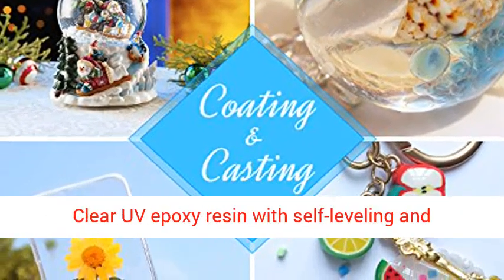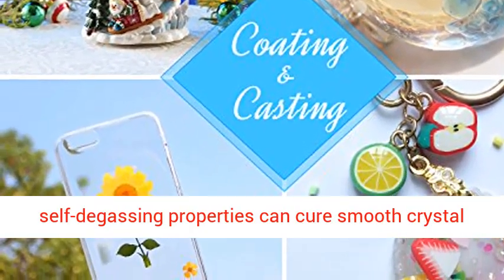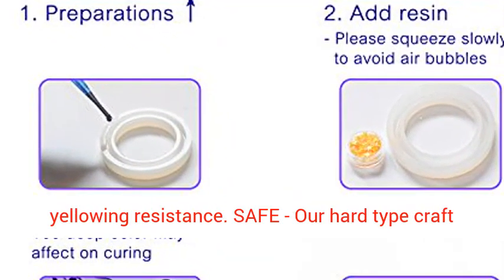Premium crystal clear UV Epoxy Resin with self-leveling and self-degassing properties can cure to a smooth, crystal clear, glassy finish. Anti-scratch, anti-stain, and yellowing resistance.